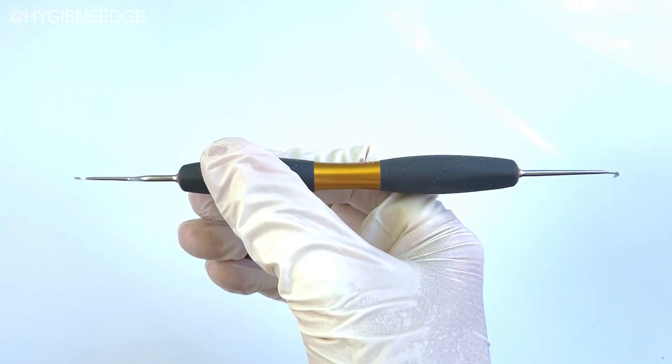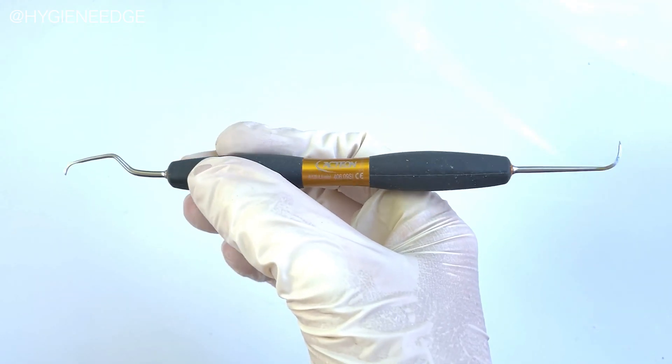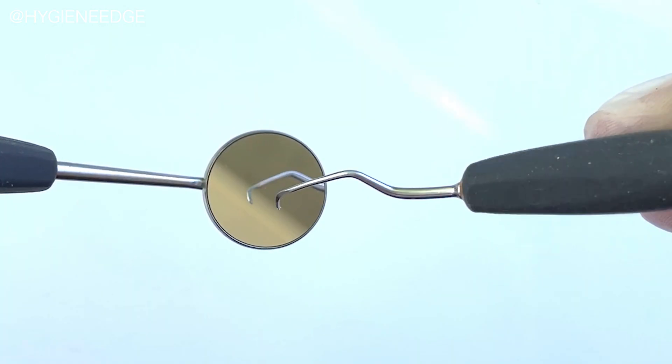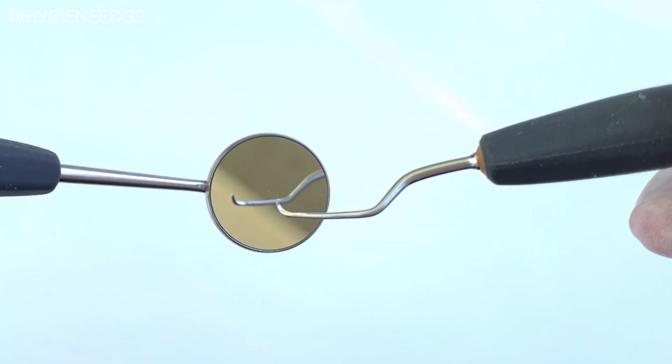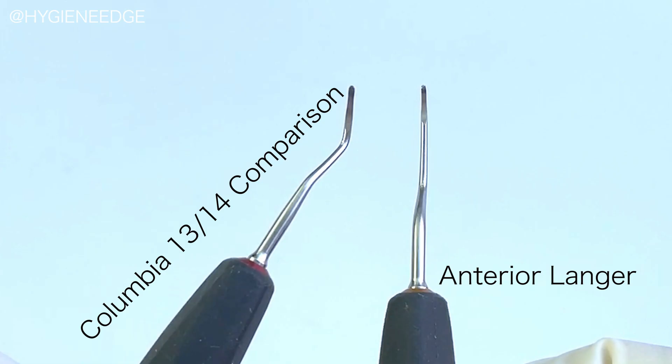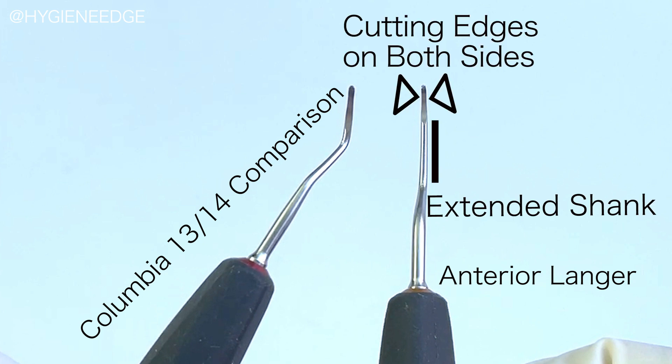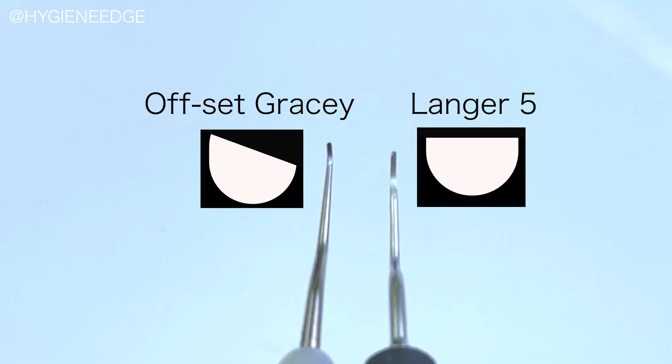The Bliss N128 L5 Mini is a hybrid instrument, my favorite kind, as it has an anterior linger on one end and an N128 on the other. The linger is unique because it combines features of a universal curette with features of an area-specific curette. It has an extended shank like a Gracie, but it has cutting edges on both sides versus just one, and the tip is offset like a Gracie is.